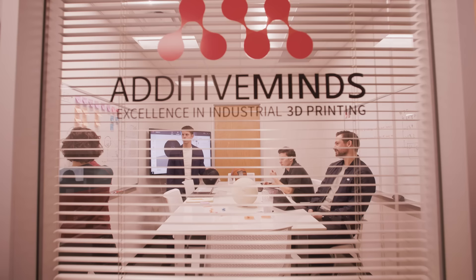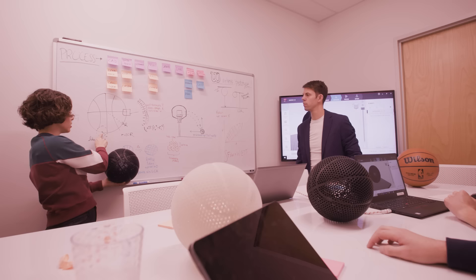The technology that really struck me was additive manufacturing, because it just enables so much change about the ball that can completely alter the athlete's experience — the way it's made, everything that we care about.